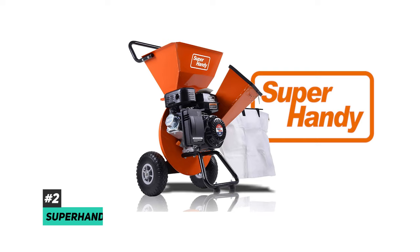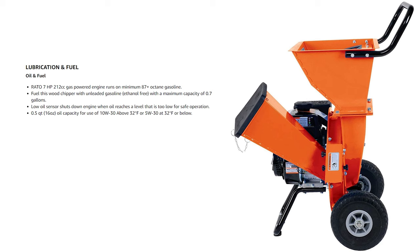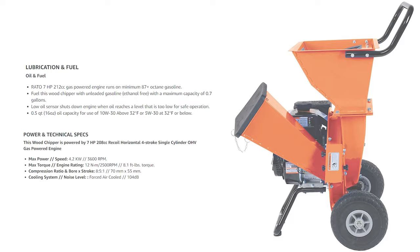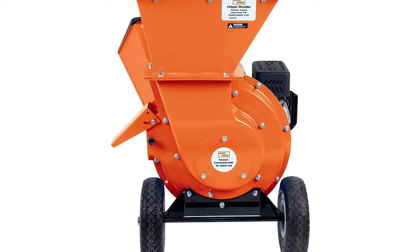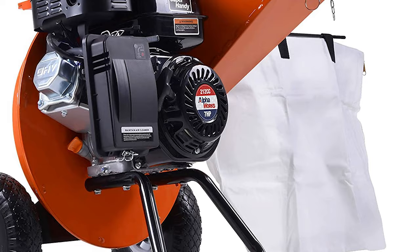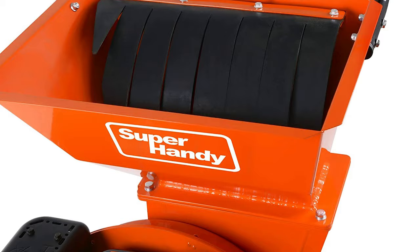Runner-up is the Super Handy wood chipper shredder mulcher. If you're looking for a combination of power and finely shredded debris, this gas-powered landscaping tool has a seven horsepower engine, shreds branches up to three inches in diameter, and is a really efficient choice for large yards with multiple trees and shrubs. It comes with two chutes — a side chute for branches and a top chute for leaves and twigs up to a half inch in diameter. A separate leaf bag attaches to the discharge chute to catch all the shredded material for use as mulch or compost. The 15 to 1 reduction ratio makes a really fine shred suitable for mulching and composting.